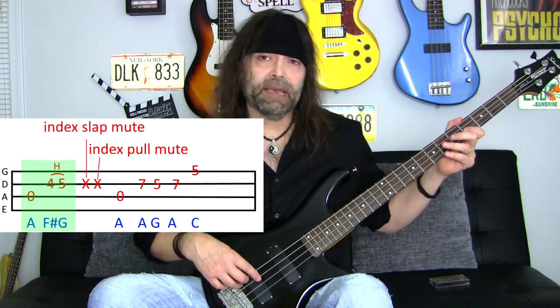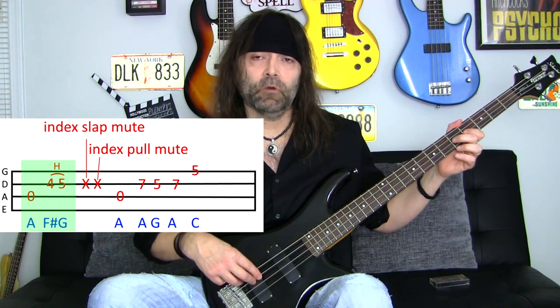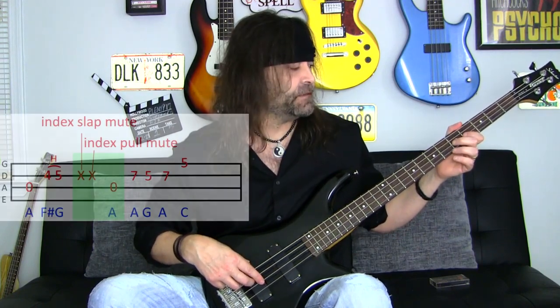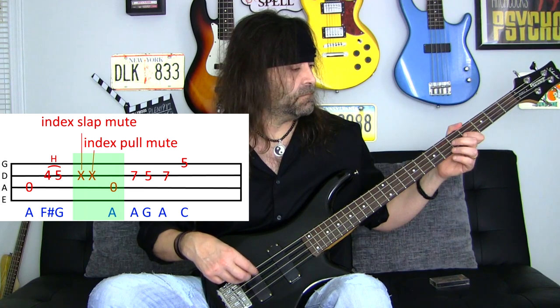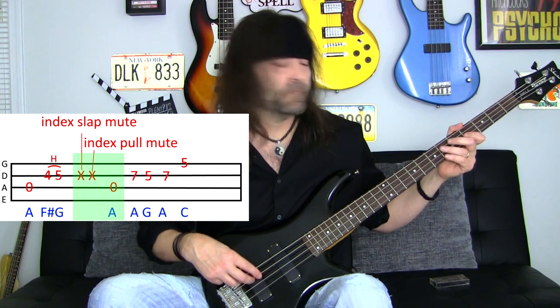Now let's move on to the next highlighted section: that's going to be open A, F sharp, hammer to G. Now we'll go to the next highlighted green section — we're muting that G. It's a slap, a pull, and then open A. And now let's put both of those sections together.